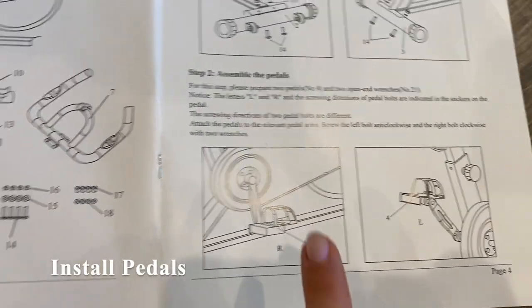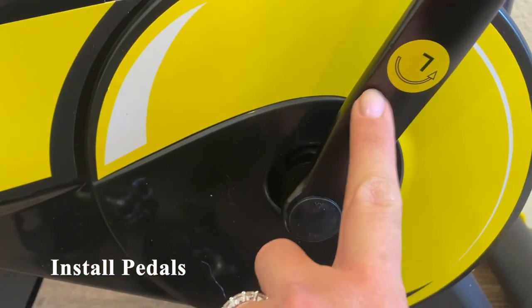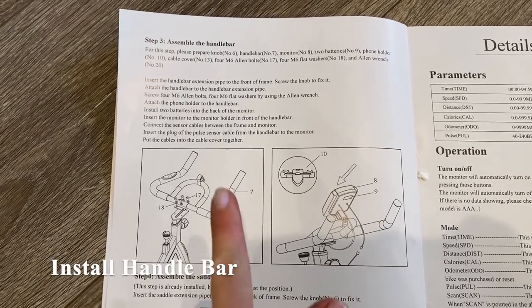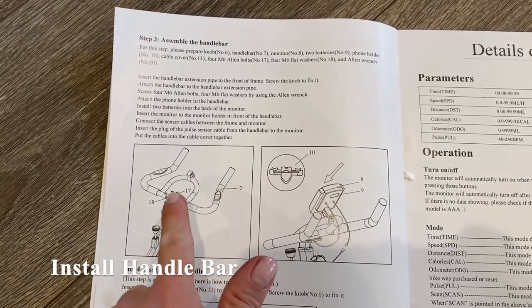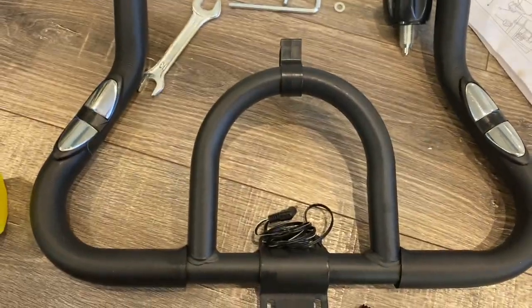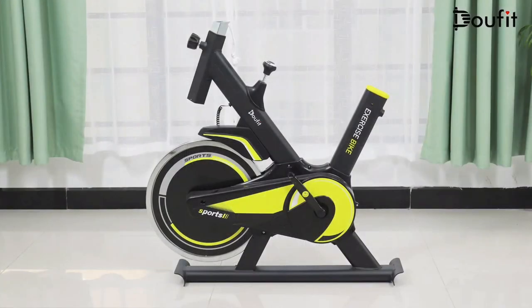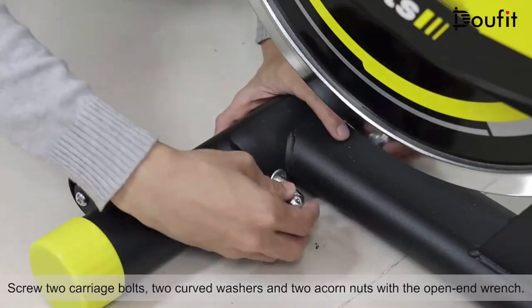After installing those two footpipes, we move on to the pedals, which are designated with a left and right sticker. The last step is to install the handlebar. Altogether, the process of setting up the bike took a little under an hour. The instructions are well written in English, and they have a full assembly video on their Amazon product page if you'd like to see the entire process.